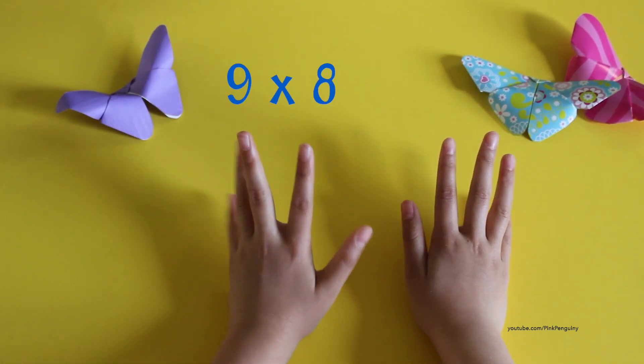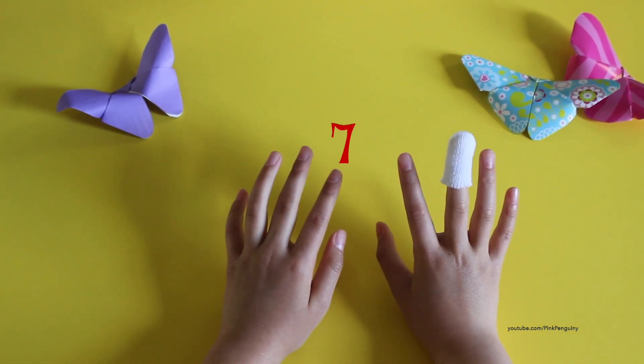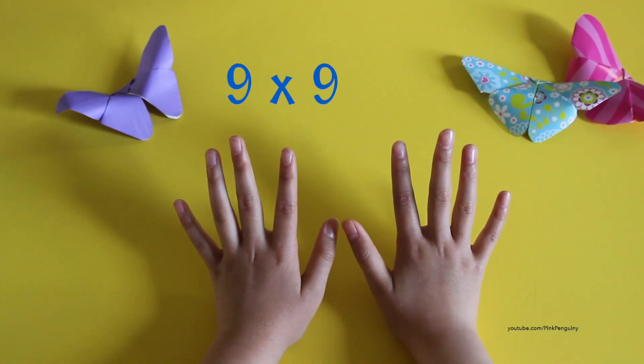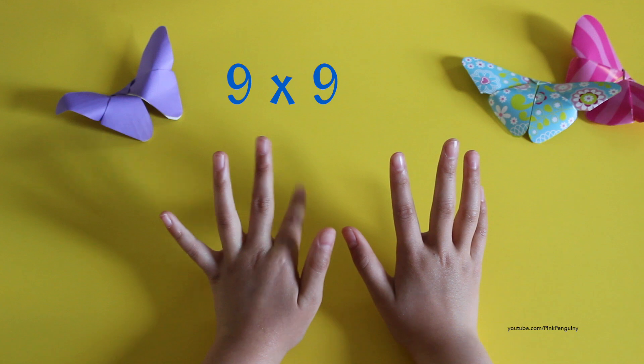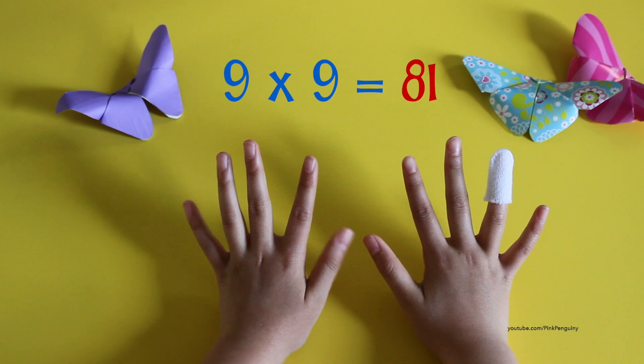Nine times eight: one, two, three, four, five, six, seven, eight — seven, two — seventy-two. Nine times nine: one, two, three, four, five, six, seven, eight, nine — eight, one — eighty-one.